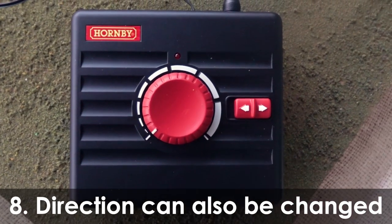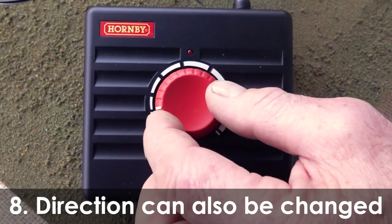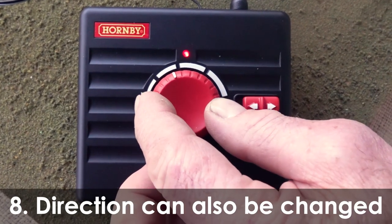Direction can be changed with the flick of a switch. Ensure the loco is at a complete halt before switching directions.